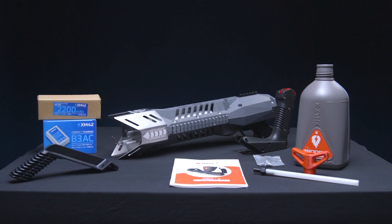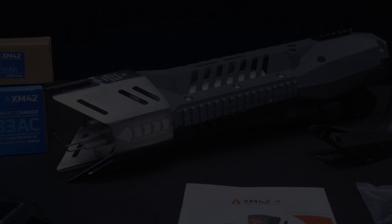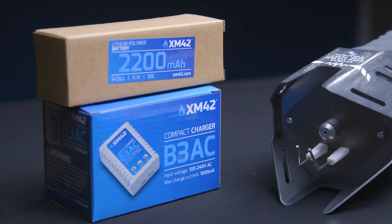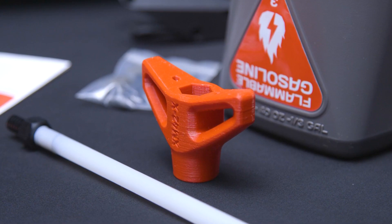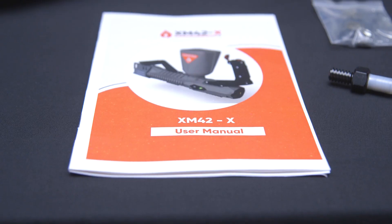Your XM42X arrives partially disassembled and will include the following components: main XM42X body with drop grip preinstalled, lithium battery and charger, top grip, dip tube, adapter tool, multi-position foregrip, and of course, the manual.